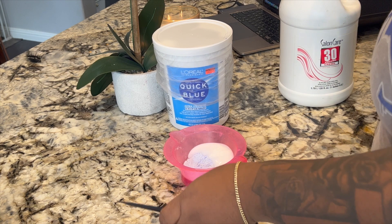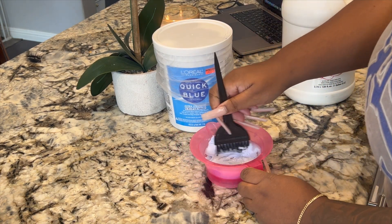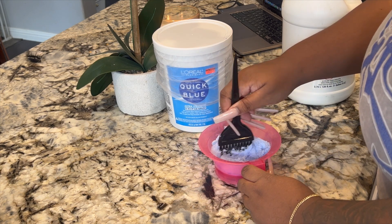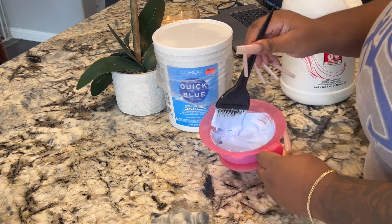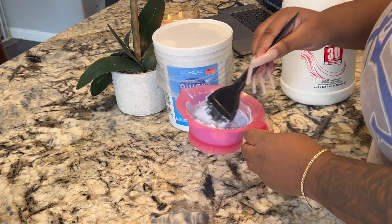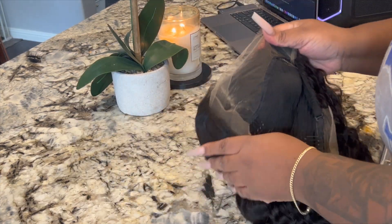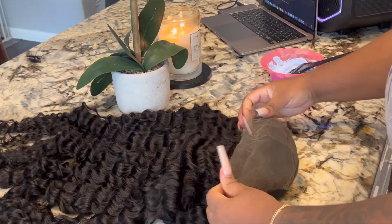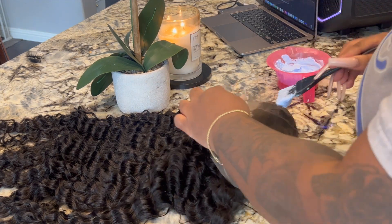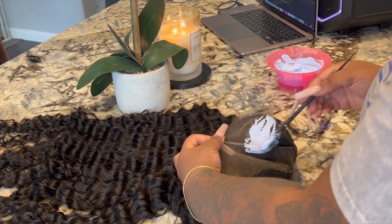I'm using Quick Blue and 30 volume developer — one part bleach, one part developer — mixing it together to get the consistency that I need. Once the bleach is ready, I'm going to get the wig and apply the bleach on the lace. I'm a bit heavy-handed when it comes to doing this because I want to make sure all the knots are covered so I can have a great bleach job.